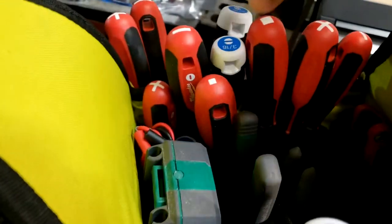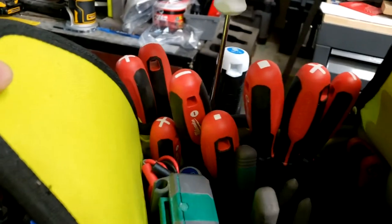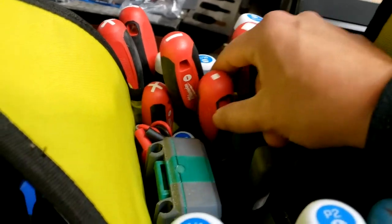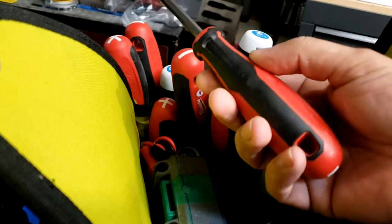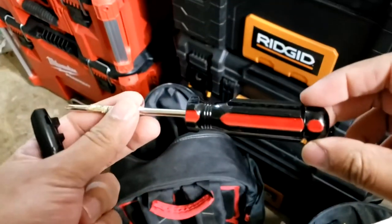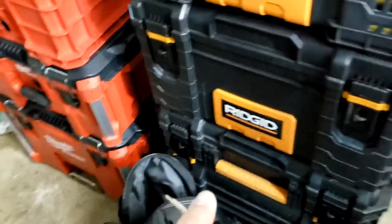Both sets are good. If you're trying to save money, go with the Hart line. If money's no object, I suggest getting the Milwaukees. The smaller ones are a little bit slippery, but the larger ones are the most comfortable driver I've held — and that's saying something, because I've held a lot of them. I still have some old hand-me-down screwdrivers from long ago; I've got some Craftsmans in there too, the clear ones.